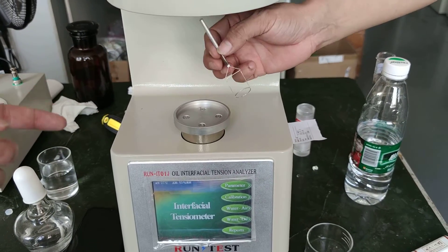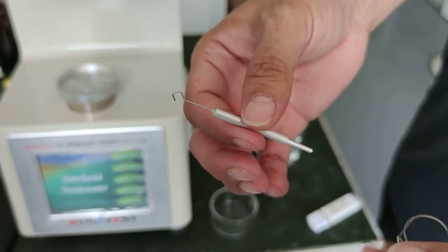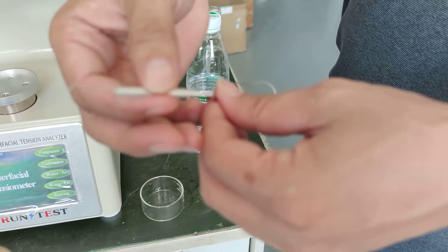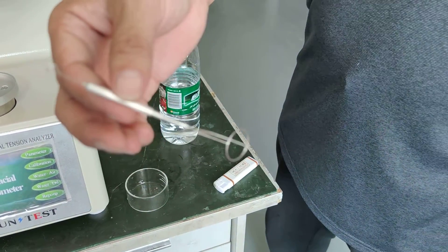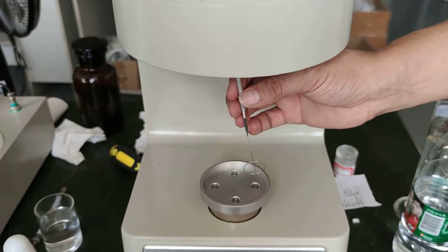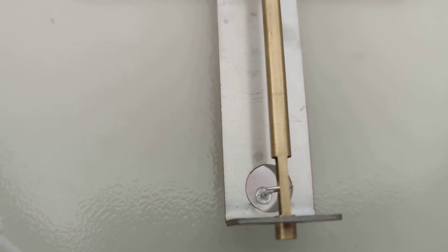Here is a platinum ring. Just connect it with the front pendant and hang it on here.